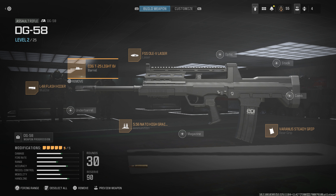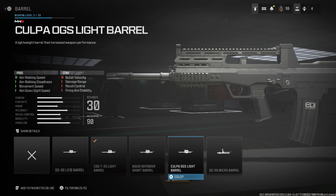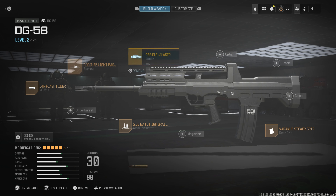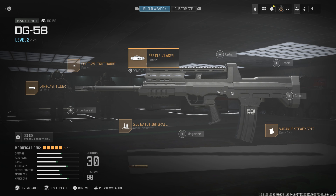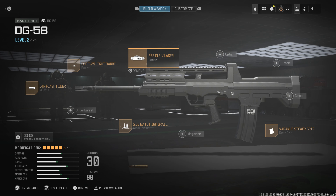As for the barrel, we're looking at the CDG T25 Light Barrel. The reason I use this one is because of that polymer handguard. I'm trying to replicate it to real life, and in real life you don't see them use any super tactical railed accessories or railed handguards. So I went with the polymer one here, which looks very clean and very subtle. For the laser sight, we're using the FSS OLEV Laser. This improves aiming stability, ADS, and spread-to-fire speed, so it's very helpful. The laser will be visible, but no one will have a chance against you because this thing is just overpowered — don't worry about the visible laser.